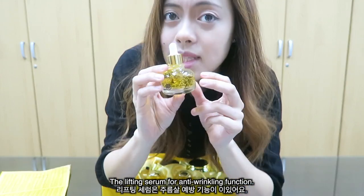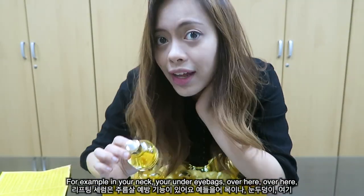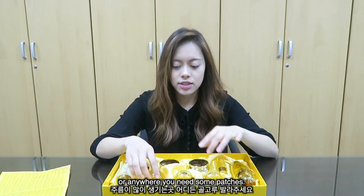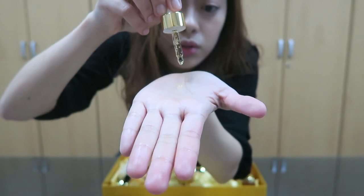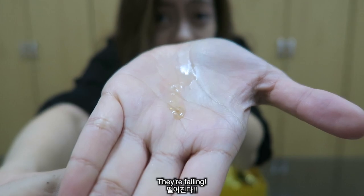The Lifting Serum is for anti-wrinkling functions — apply it to your neck, under-eye bags, and anywhere that needs some treatment. It has gold particles, and I'm going to apply it on my neck.